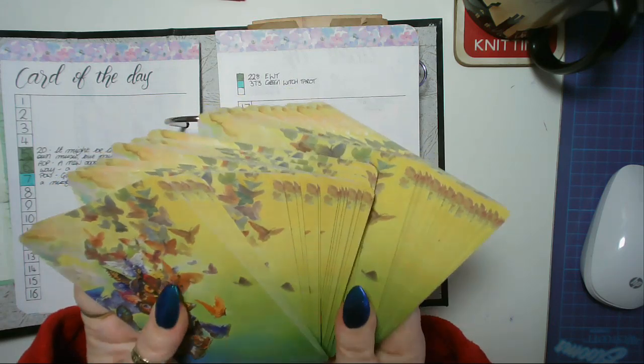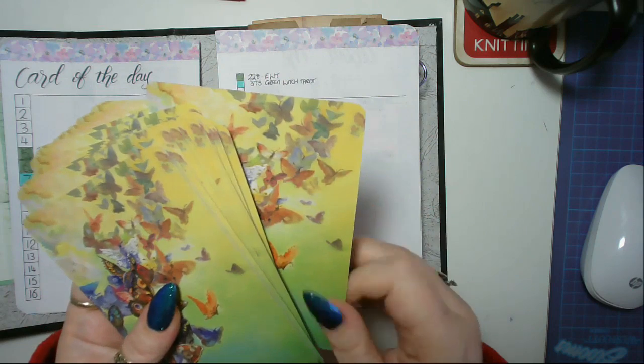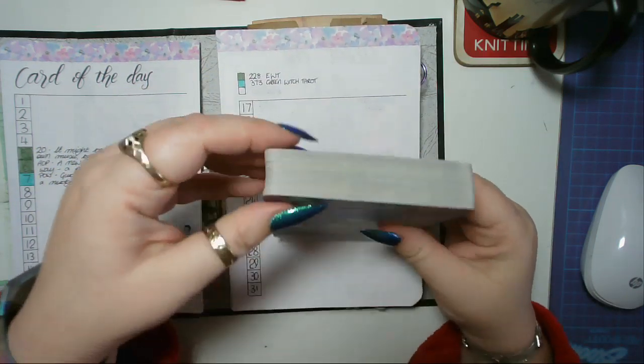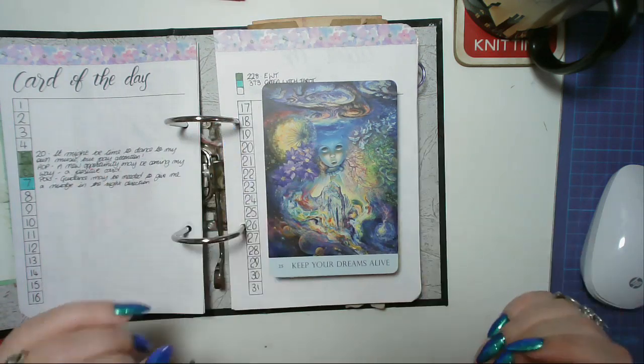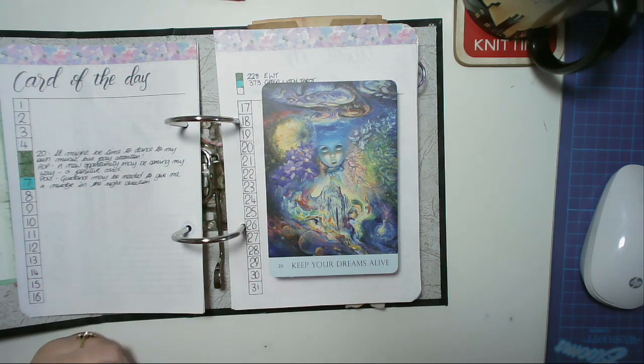I want that particular card — I don't know why, but I do. Oh, this is lovely. 'Keep Your Dreams Alive' — look at that, isn't that beautiful?